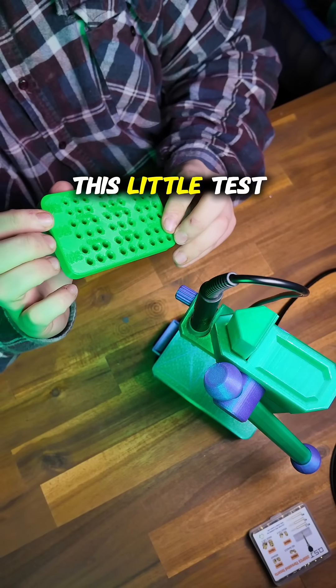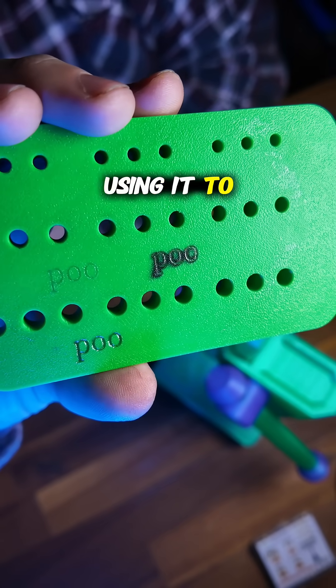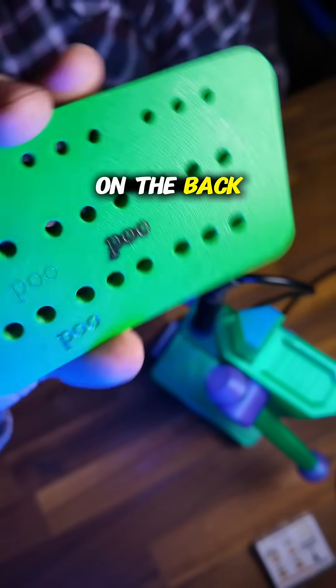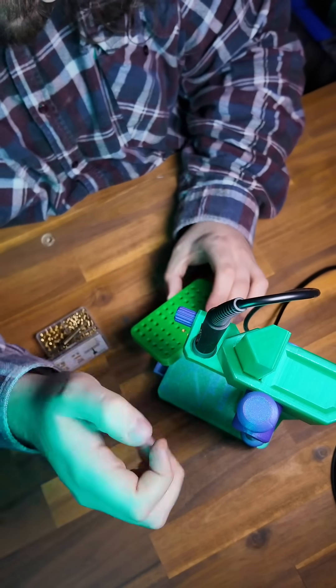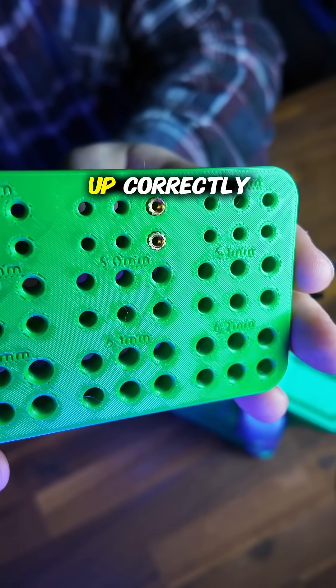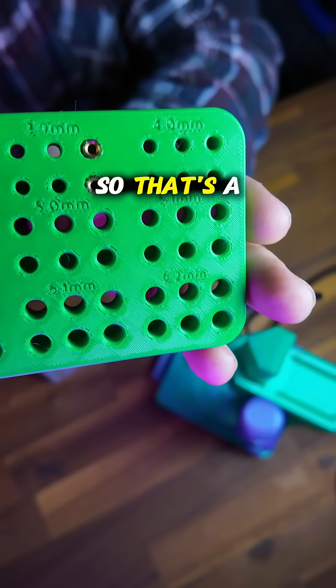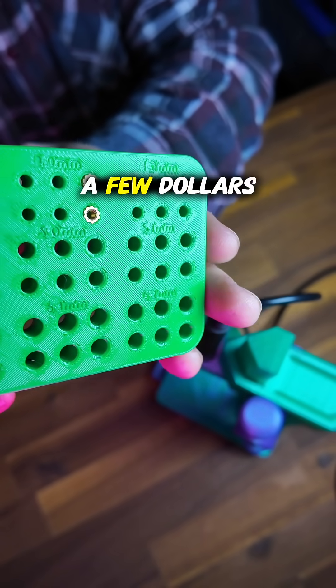I've printed this little test block that we can use — I was also using it to test laser engraving on the back. And there we go. They're not lined up correctly, but they're in there, they're flush, and they're straight. So that's a win, considering it cost me only a few dollars in filament.